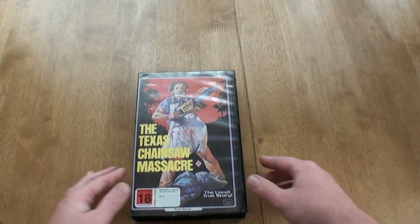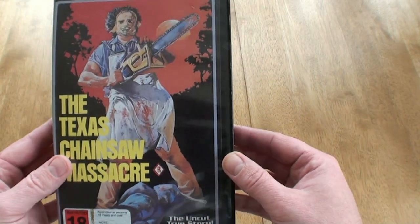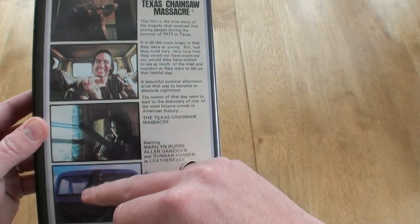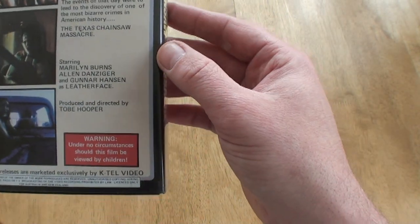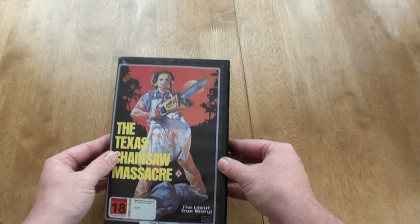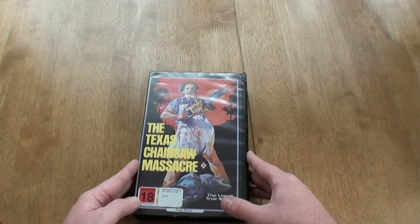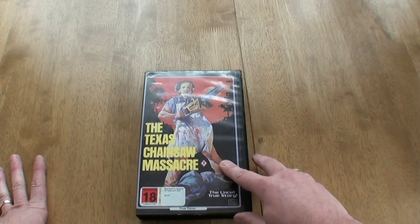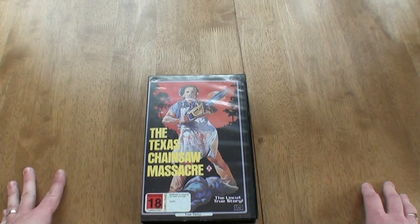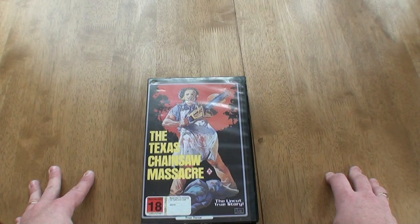The next release looks like it's from Australia — it's rated 18, or actually R. This is another painting-style cover version of Texas Chainsaw Massacre. On the back it's got pictures. I do like the cover — it's pretty funky. I'm not sure how many of these were released. I picked this one off eBay and probably paid about six or seven quid for it. It's an interesting one — a nice little cover.